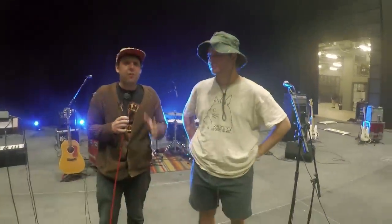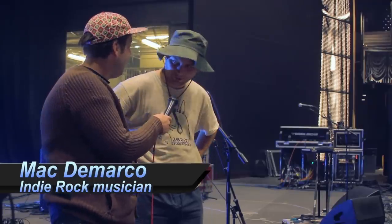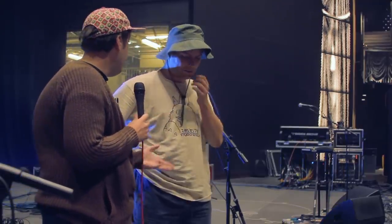Hey guys, what's up? Billy Cardigan here with Effects and Pedals Arena Corner. Today we're with a very cool Canadian musician, Matt DiMarco, who made very cool indie rock music with a very cool rock sound. How's it going? Pretty good, thank you for having me on your show. So we're just going to talk about the very cool pedals that you used to make the music you made.